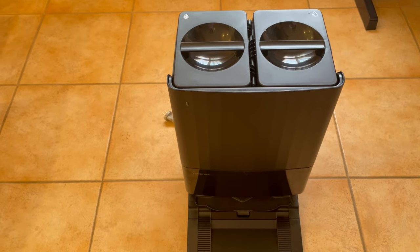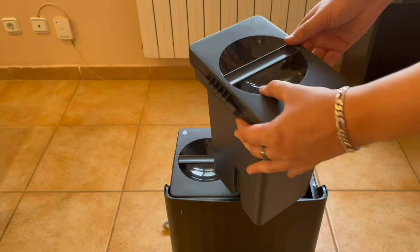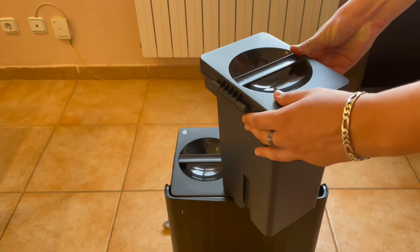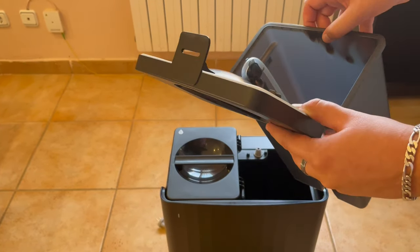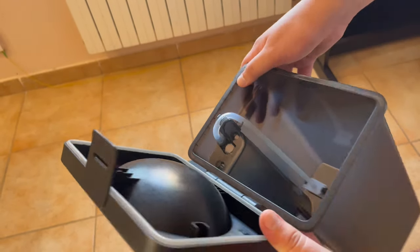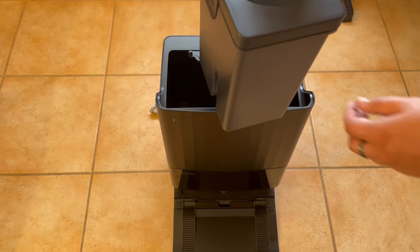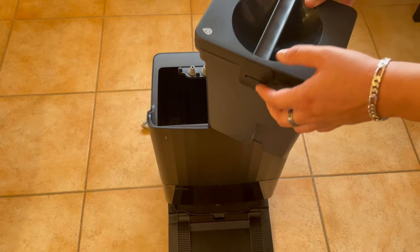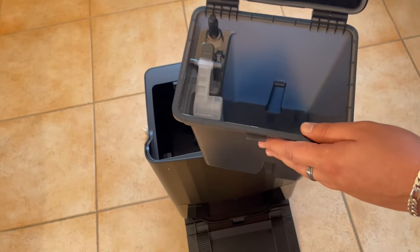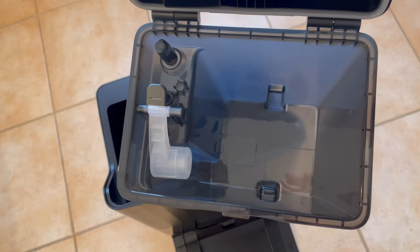Now let's go on top and pull out the first container. The 5-liter clean water container is on the right side. Lifting this tab allows the container to be opened. Sensors included allow the base station to know when it's empty or full. These containers open up greater than 90 degrees for easier access when filling with water. Now we'll remove the 4.2-liter dirty water tank and have a look. This tank is the exact same form as the outer tank, except when you look inside you can see there is a float for a cutoff that lets us know when the tank is full, along with a couple of minor differences.